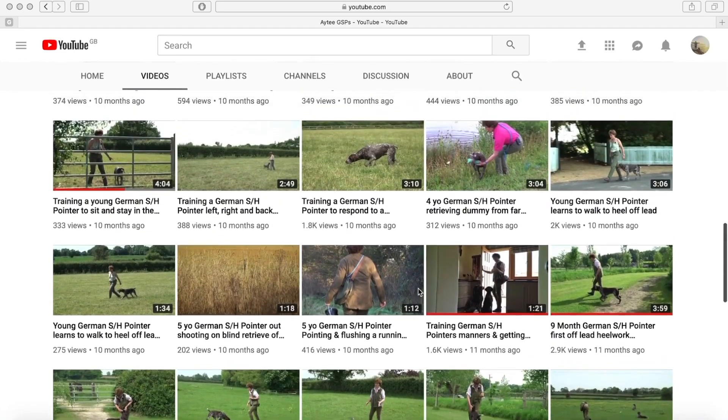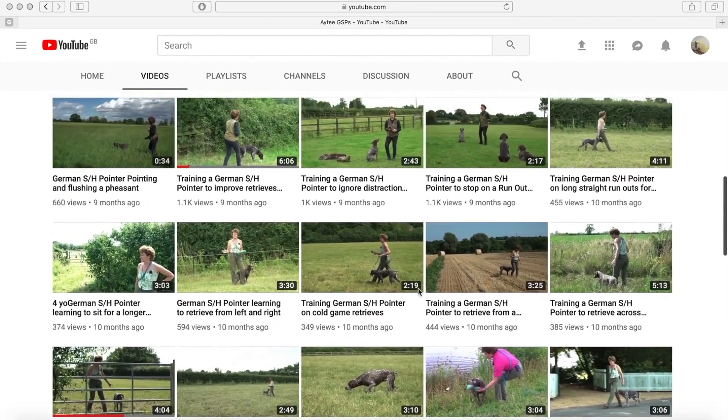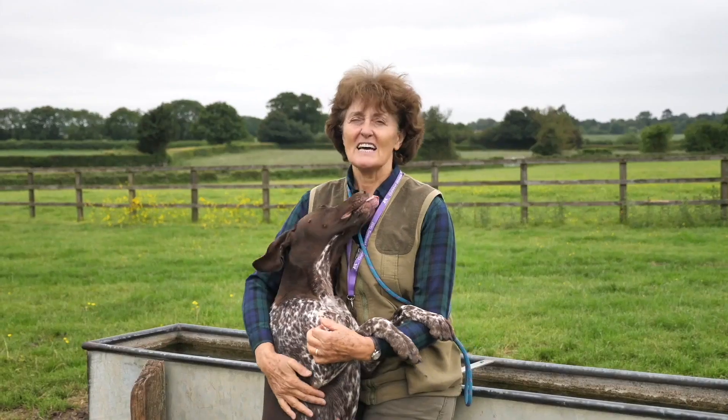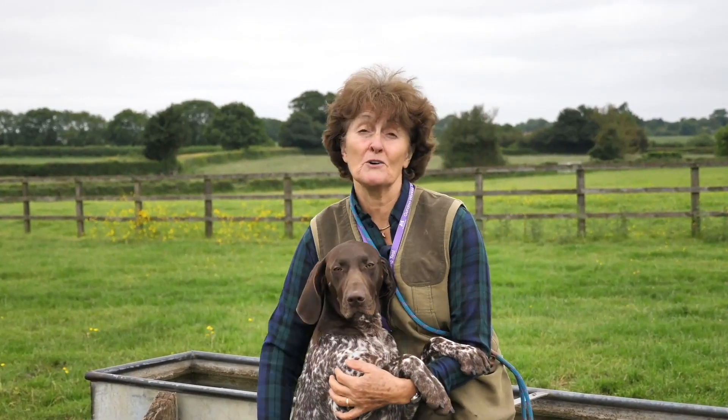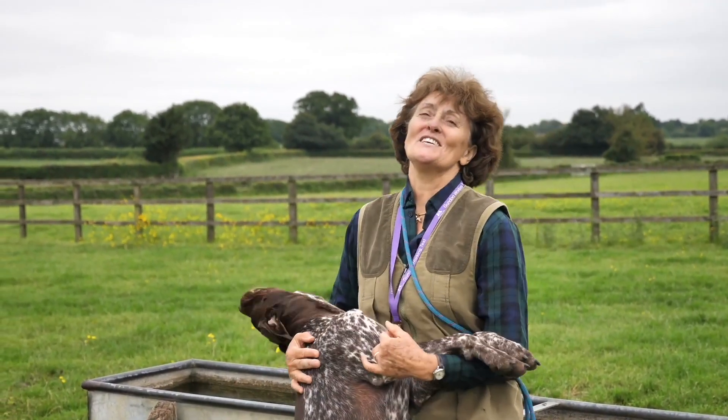There are also well over 100 videos already available on YouTube that demonstrate different aspects of the training. As part of the training program, I invite you to check in with me on email if you have any training queries at all. Enjoy training your dog.